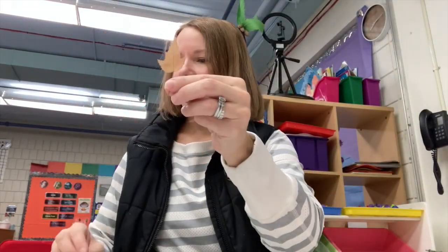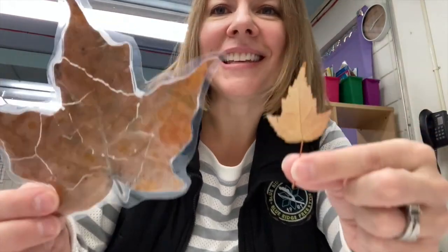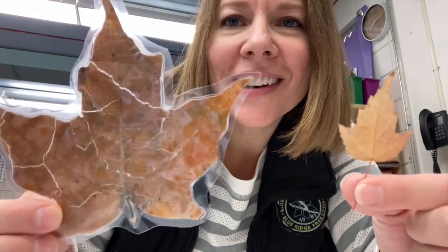So you can match them up. You could sort them by color, you could sort them by size. I know which one is the smallest — which one is the biggest? I have this leaf and I have this leaf. Which one is smaller? This one.